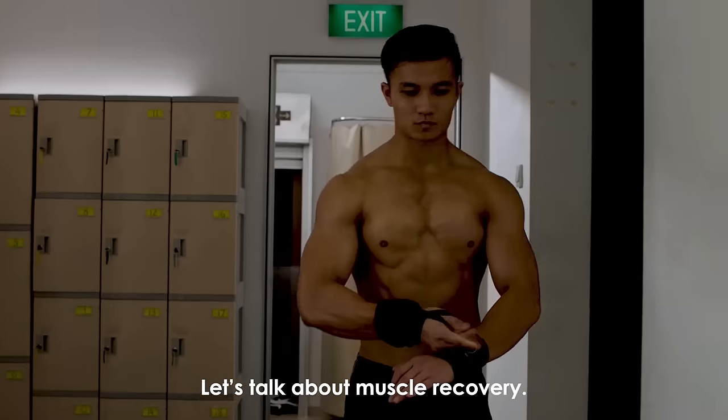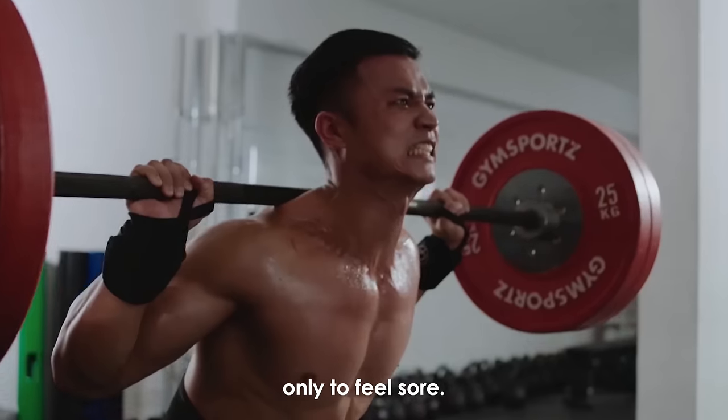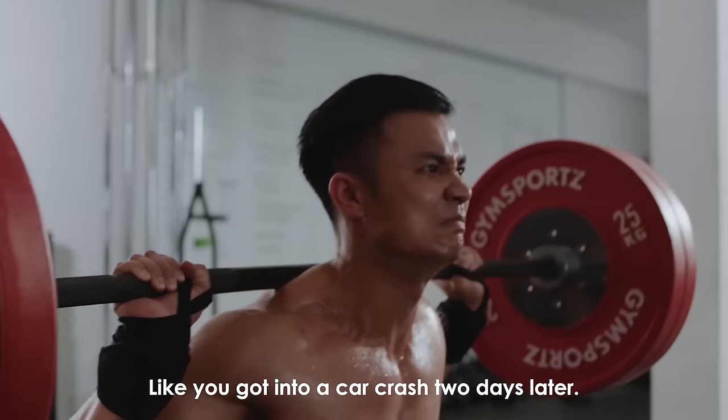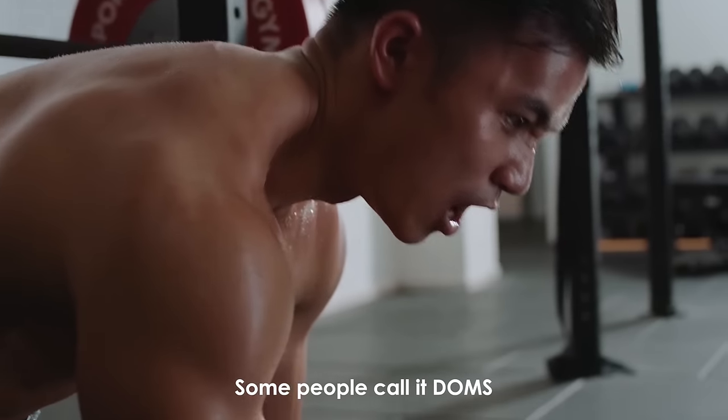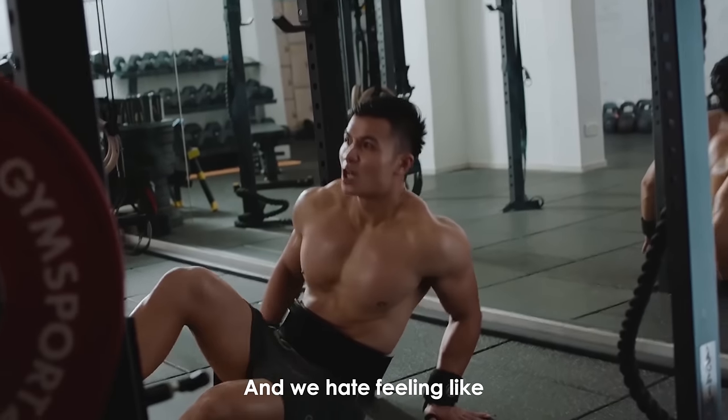Hi, I'm HydraGun. Let's talk about muscle recovery. It's when you get a good workout in, only to feel sore — like you got into a car crash two days later. Some people call it DOMS; we call it feeling like s***, and we hate feeling like s***.